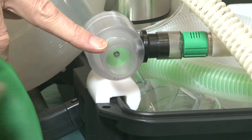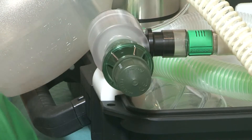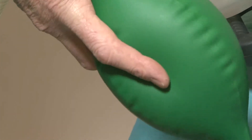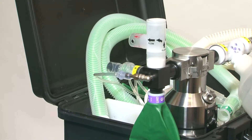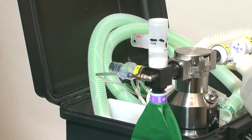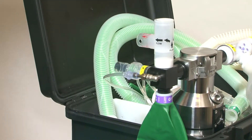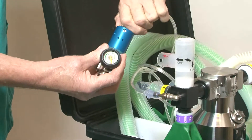PEEP or scavenging can be applied on the 30 mm outlet of the expiratory valve if required. Supplementary oxygen can be added to the system through this tube, either from an oxygen concentrator or from an oxygen cylinder using the regulator flow meter supplied.